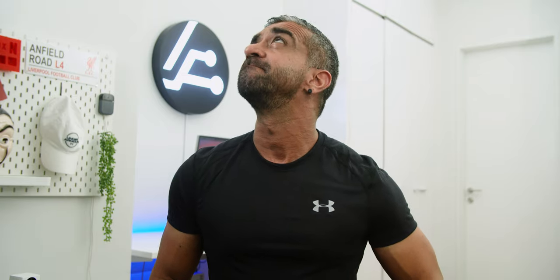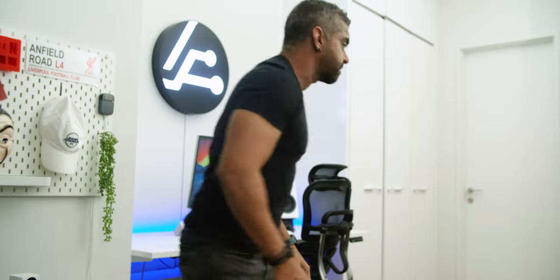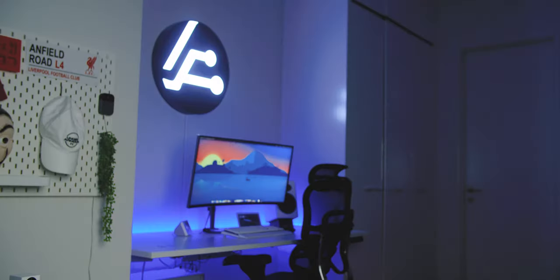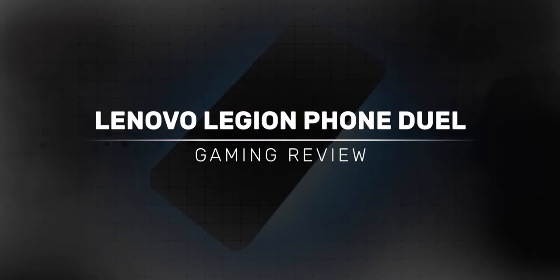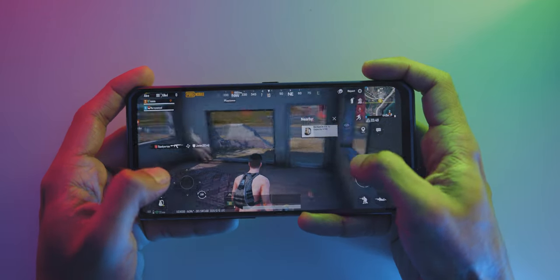Hey guys, Adam Lobo here from Adam Lobo TV. Now, instead of me typically going through every single feature of the Lenovo Legion Phone Duel, I have decided to put on my gaming hat to look at this phone's usage from a gaming perspective, since it is more of a gaming smartphone — so let's check it out!